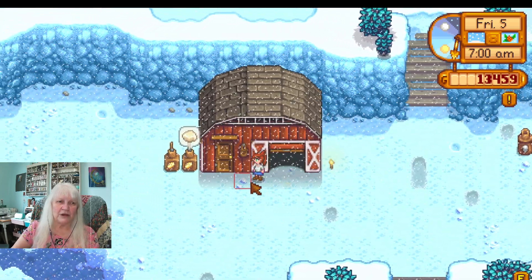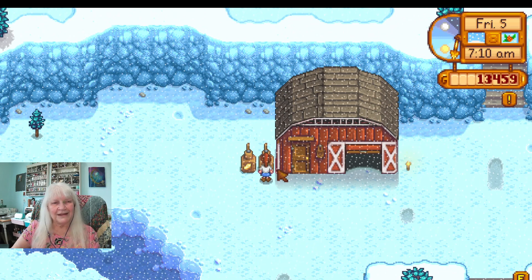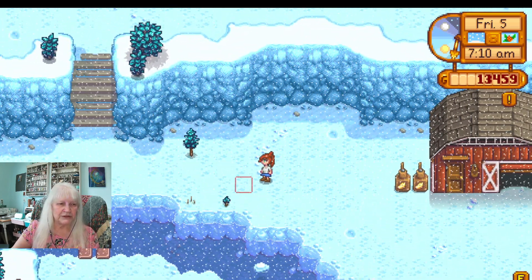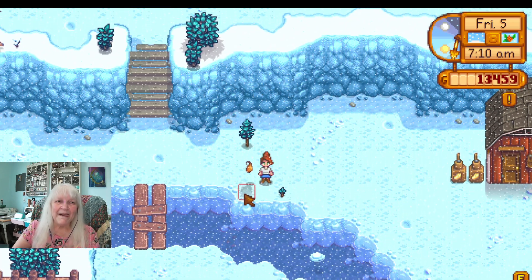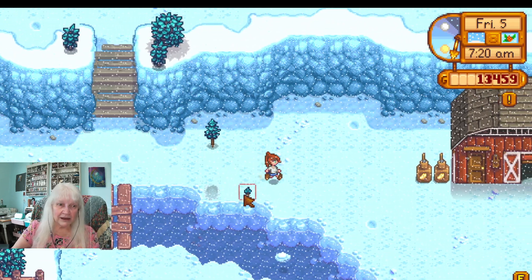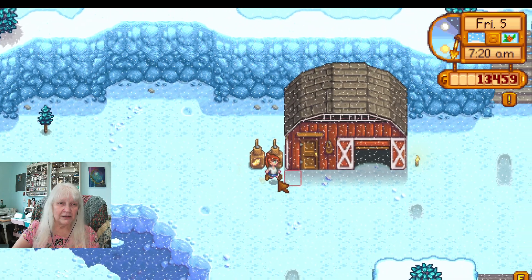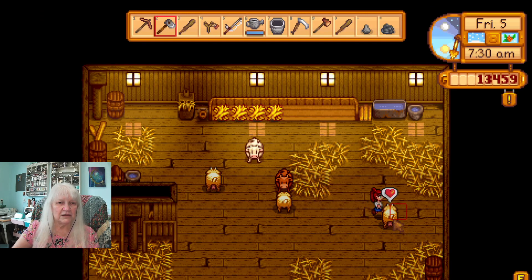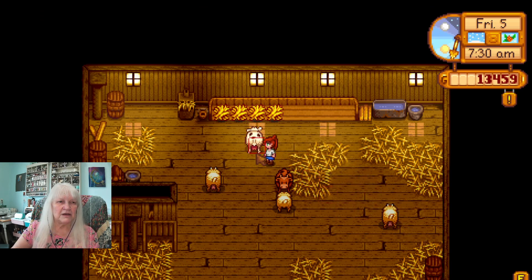Let's walk over here and get this — we use a hoe, right? Y'all see, it has been a while. I'm going here, I have a barn with all these guys in it. I guess my barn does not auto feed right now, so I will put hay out for them.